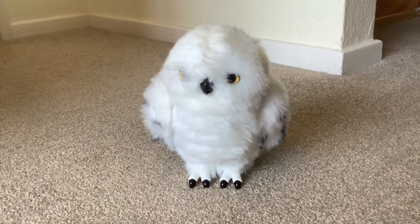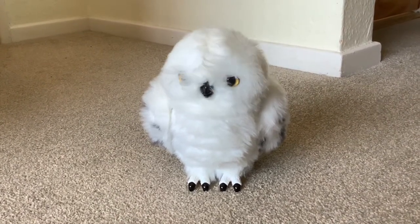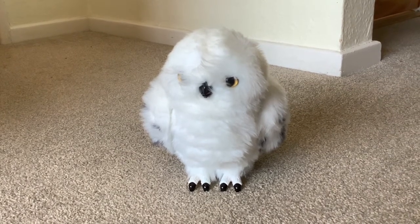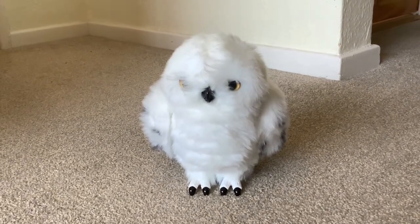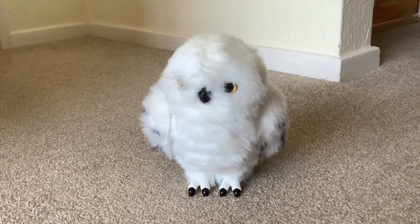Paul was trying to do it for ages and couldn't manage it this time, so I took over and managed to do it. It's a bit awkward but you can get her to do it. If you're patient you can get her to go into a bad mood by stroking her hair the wrong way.